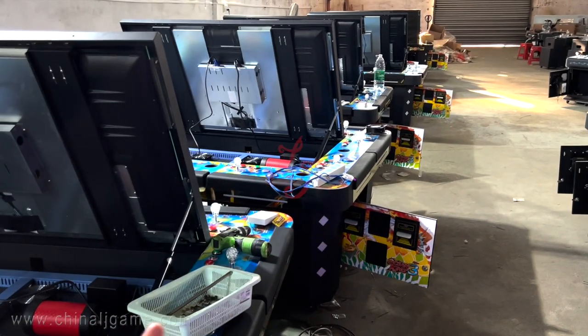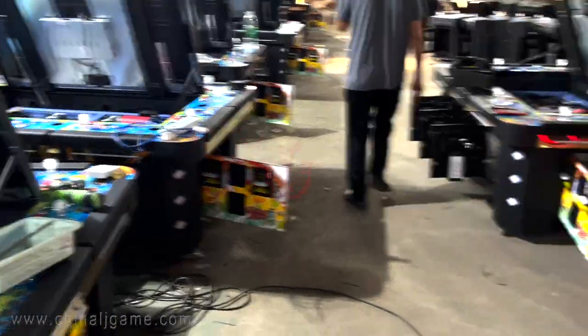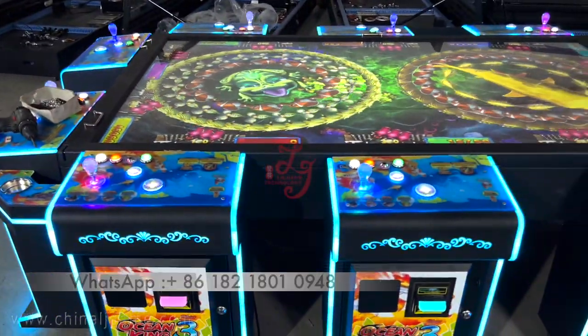Hey buddy, you bought 20 pieces of the space table — 10 pieces of 55 inch and 10 pieces of 68 inches.